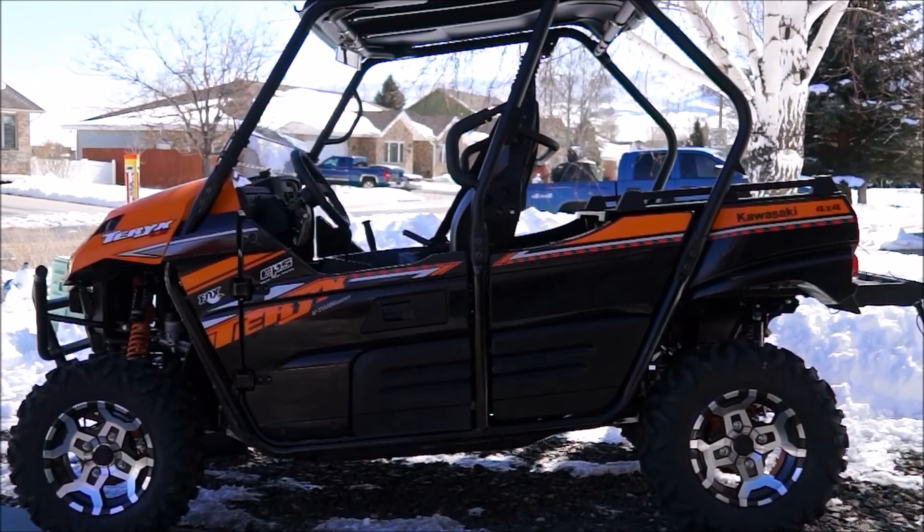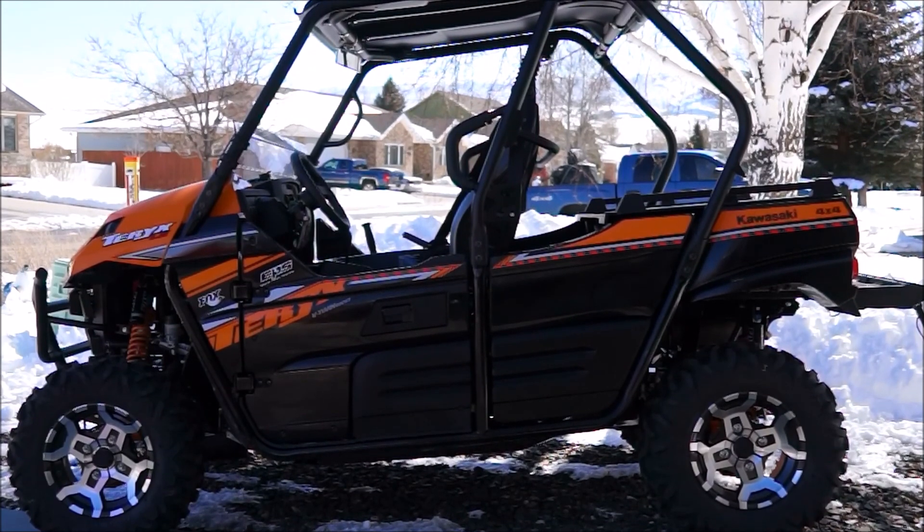A little extra on this: we have a pretty robust roll bar. I'm pretty sure I don't want to test it out, but it's there in case we need it, in case of a rollover.